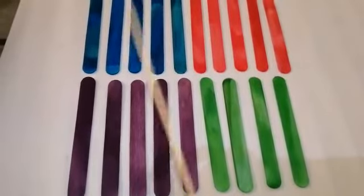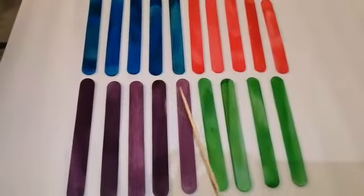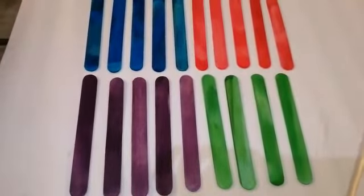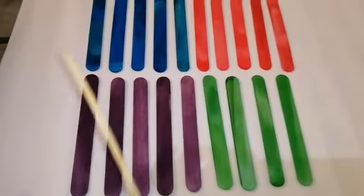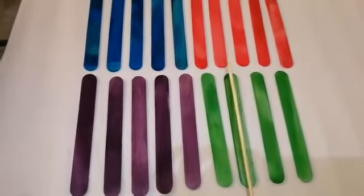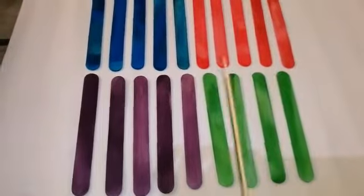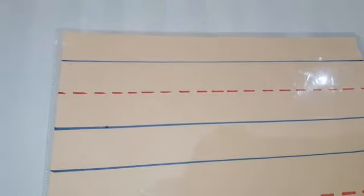So since you already know how to count from 1 to 19, we will now practice how to write the number 19. Get a piece of paper and a pencil and write along with me. Are you ready? Let's start!